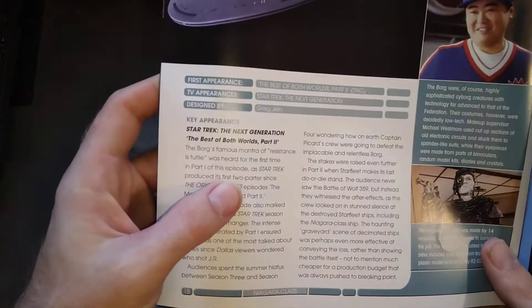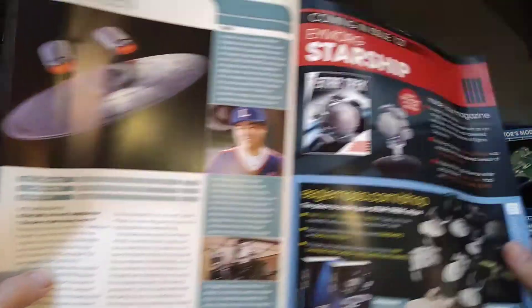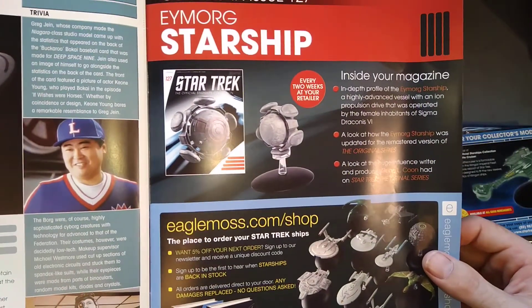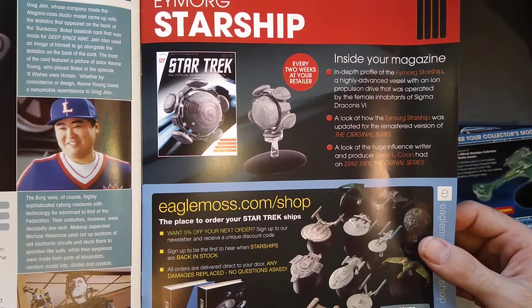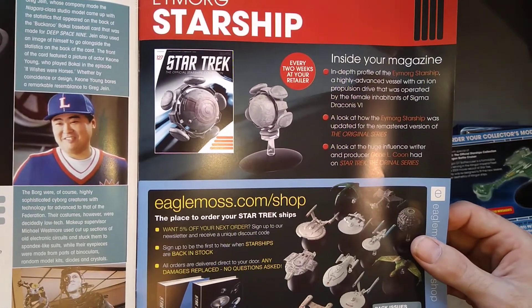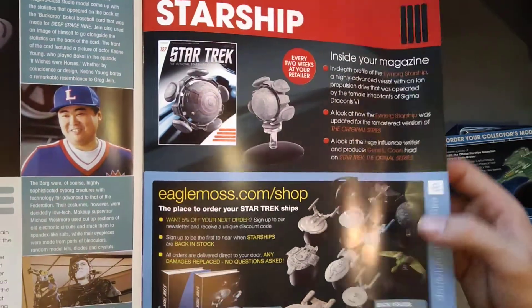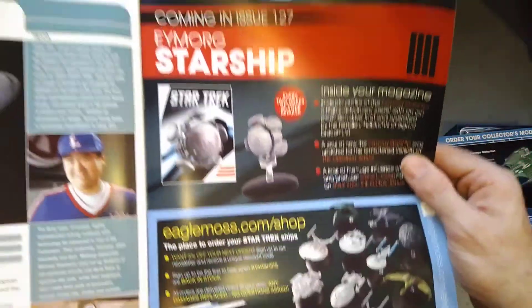So when was it seen? Best of Both Worlds, part two. No surprise there. What's coming up next — the Eymorg Starship, a highly advanced vessel with an ion propulsion drive operated by the female inhabitants of Sigma Draconis VI. Oh, it's an original series one — I've not seen all of the original series.